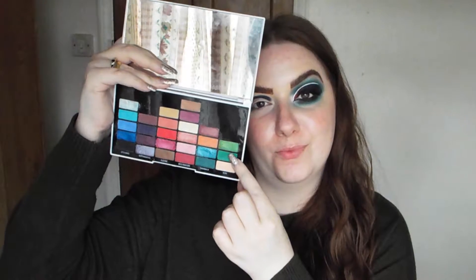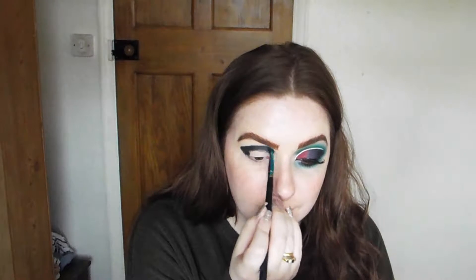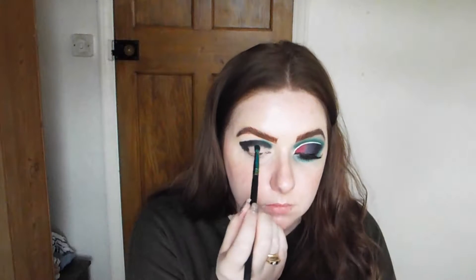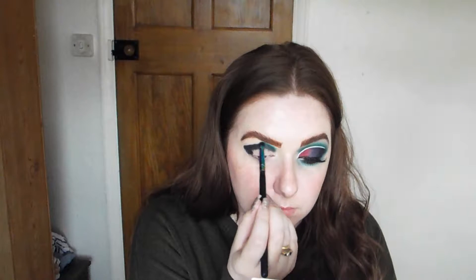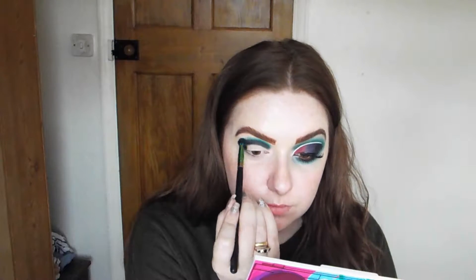Then going into a matte green shade, I'm just going to use small circular motions to buff that green into the black shade so we have a gradient, a transition. I will then follow that with the black shade again just to have a more seamless blend so we don't have a harsh line between the green and the black.